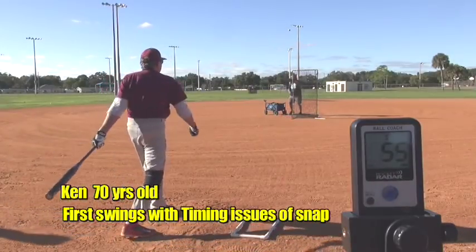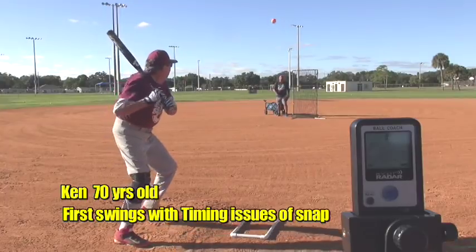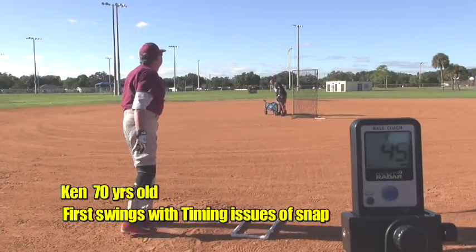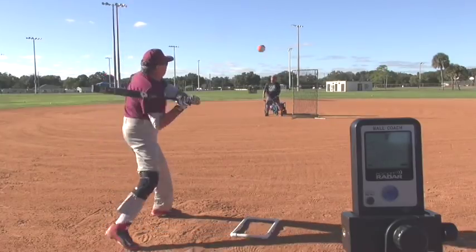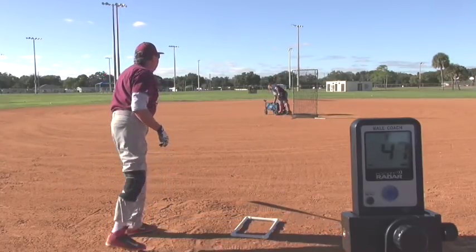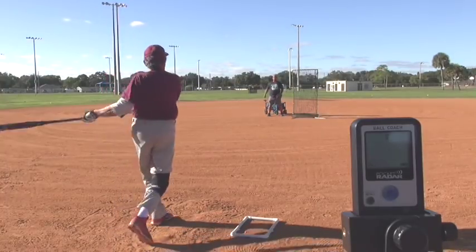At the same camp I had Ken, who consistently was very low on his exit speeds. He looked good in the drilling, but he just couldn't time it all together. So we got him easy on the 'buh' and then exploding in the boom — made a huge difference. He increased 11 miles per hour on the exit speed. Tremendous job, Ken.